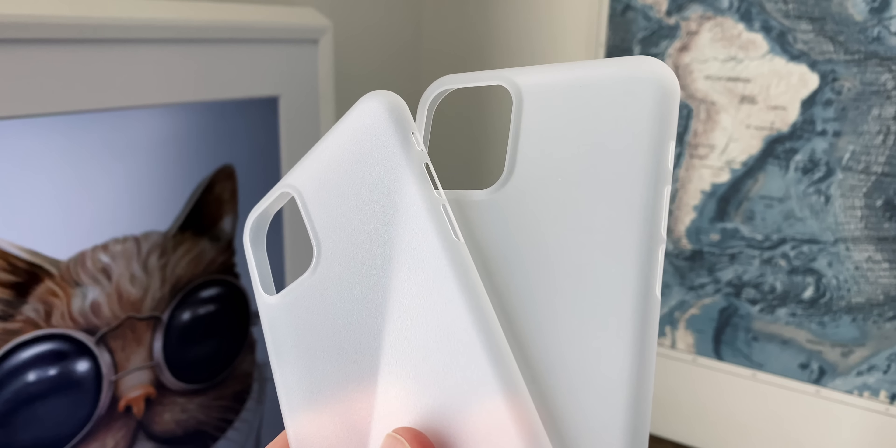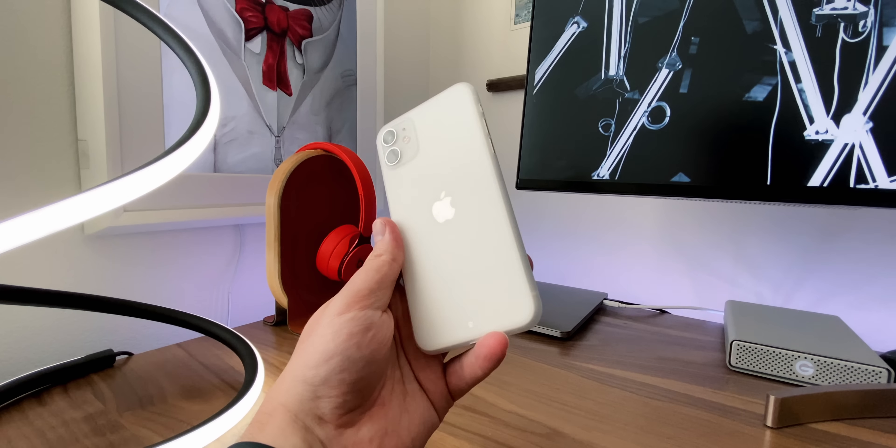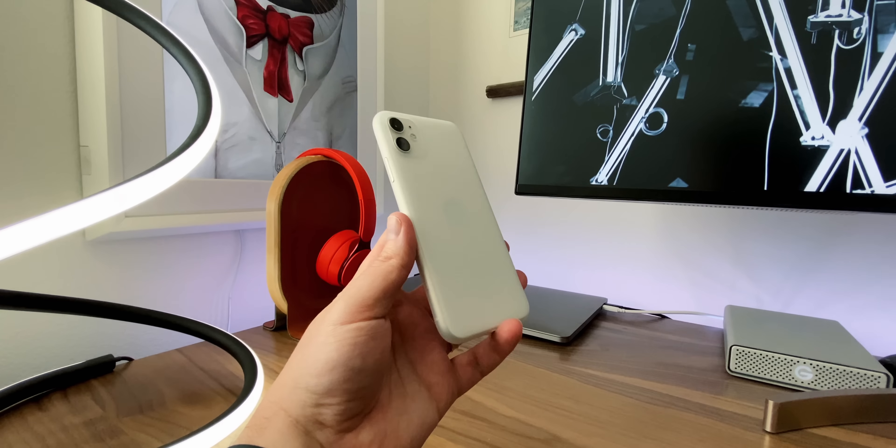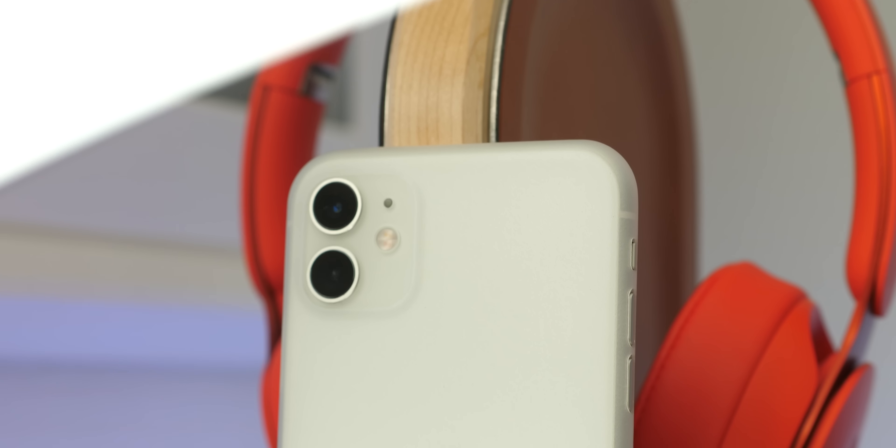The next two cases we're going to look at are the $29 Totallee case and the $20 Caudabe Veil, both of which are the epitome of ultra thin — probably what you had in mind when you clicked on this video. The thing with these cases is that they're actually as thin as possible. The Totallee case is pretty well known; it's very similar to the Peel, basically the same thing. It's as thin as it gets and all it basically offers you is scratch protection — no drop protection whatsoever. But it's amazing; it's as close to a naked phone as you can get and it feels very natural in your hand. The Veil is basically exactly the same thing except it has a more textured surface for a better grip and it's $10 cheaper.